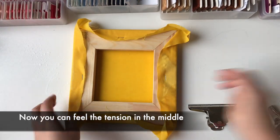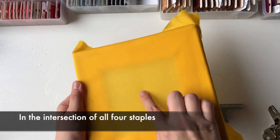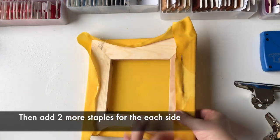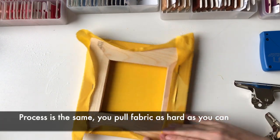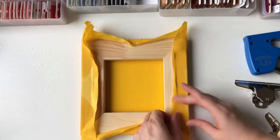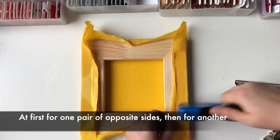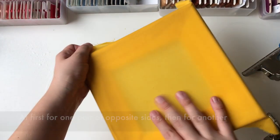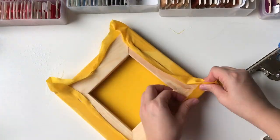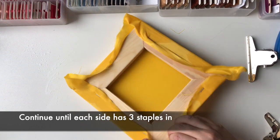Now you can feel the tension in the middle, at the intersection of all the staples. Then add two more staples for each side. The process is the same — you pull the fabric as hard as you can and staple it. First one pair for opposite sides, then for the other. Check the front side and tension after each staple. Continue until each side has three staples in.